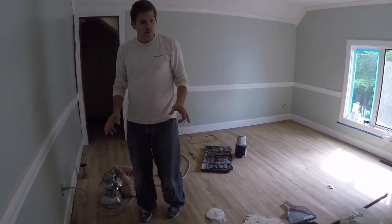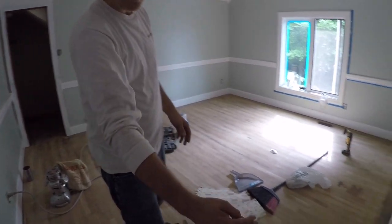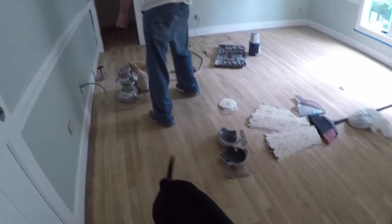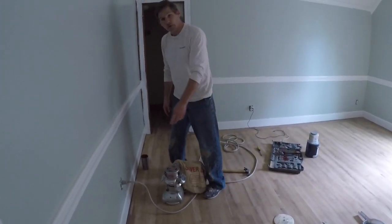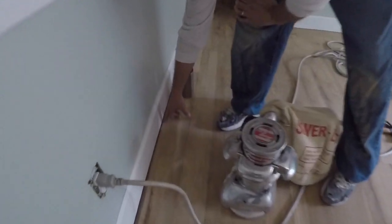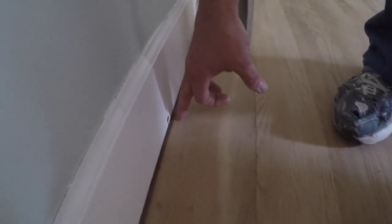But what the sander doesn't do is get right to the edge of the wood. You can see right here how this was untouched by the sander and this is freshly sanded. Well, this edger solves that. And I can show you a before and after down here. This is how close the edger gets once we use it. And this is where we haven't yet got. So you can see it gets right next to it.